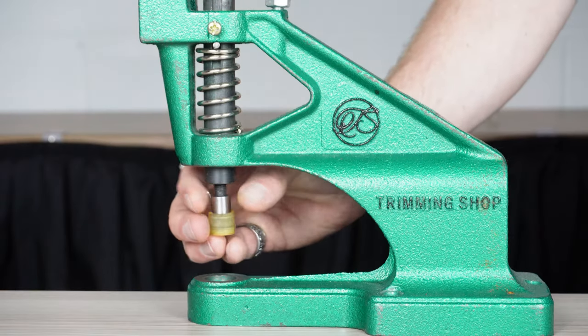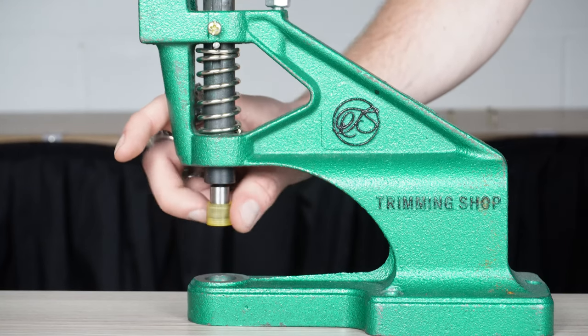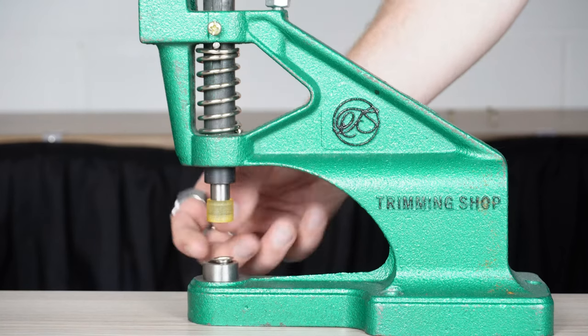The final die set we'll be demonstrating today are press-up dies. These are perfect for handbags, purses, or jackets.